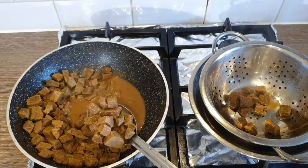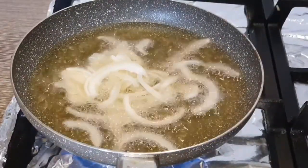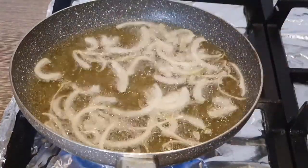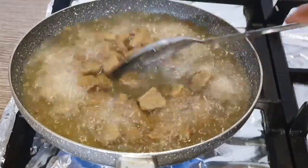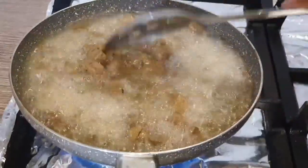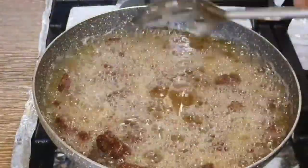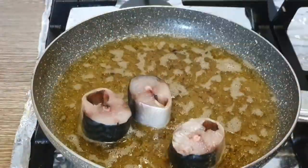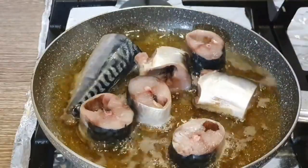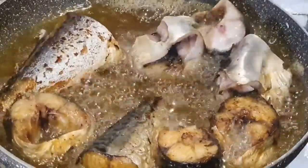The beef is done and I'm transferring it into a strainer. I've added some onion into the hot oil and I'm going to fry the onion and remove it, just to add flavor. Then I'm adding the beef to fry until it's golden brown. I don't want my beef to be really dry. Then I'm adding my mackerel and frying it on both sides as well, then remove.